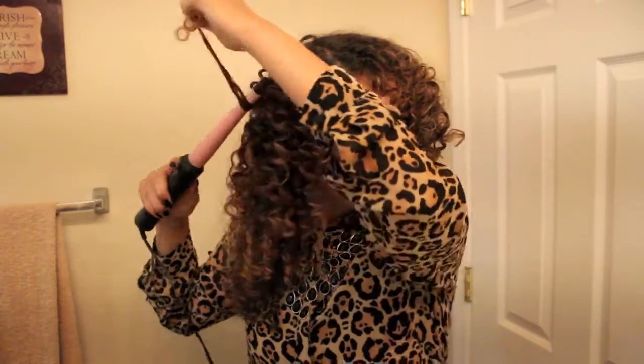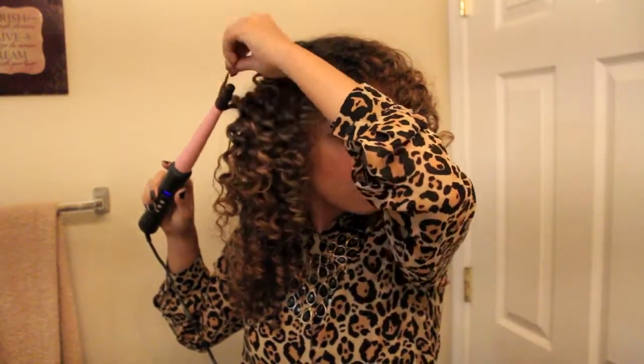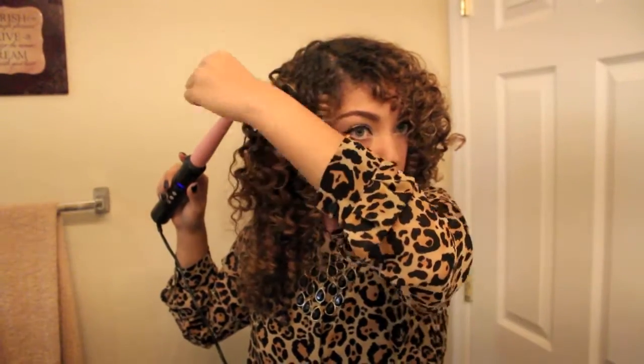Now it may look like I'm doing every curl but I'm actually not. I just try to do enough so that it doesn't look odd — blending the two different sizes together well enough. I'll do a couple underneath too; I don't focus too much on the underneath, which is why I don't section my hair off, but I will do a couple.